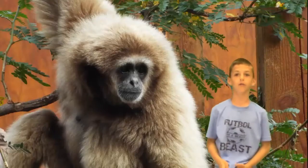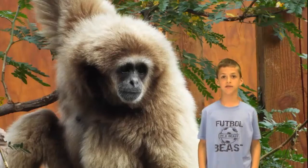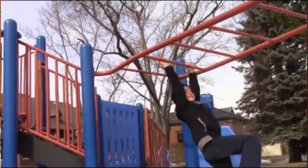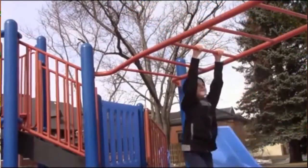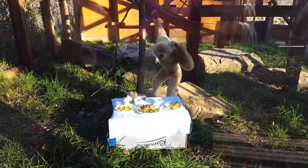Did you know a white-handed gibbon uses brachiation to move? Brachiation means from tree to tree. Brachiation! I can swing like George in the jungle. How about you?